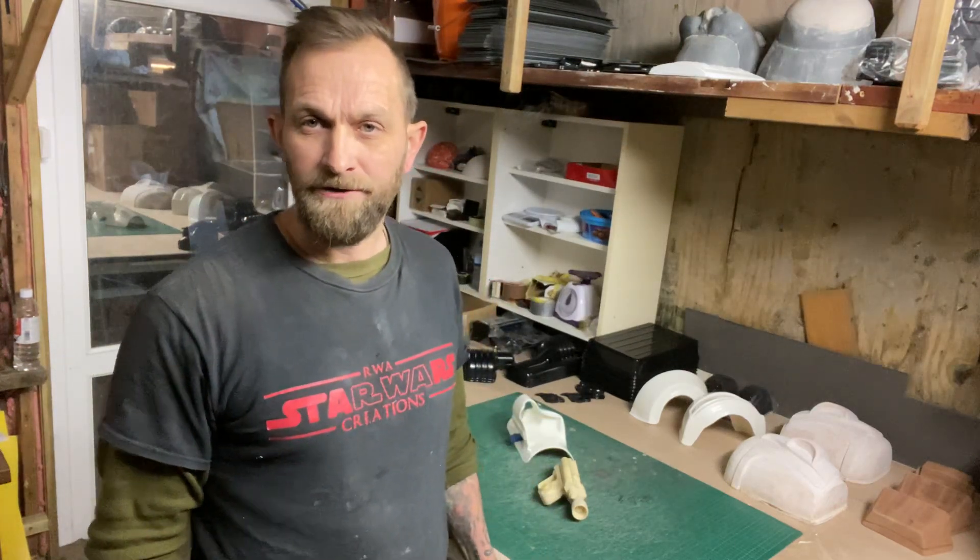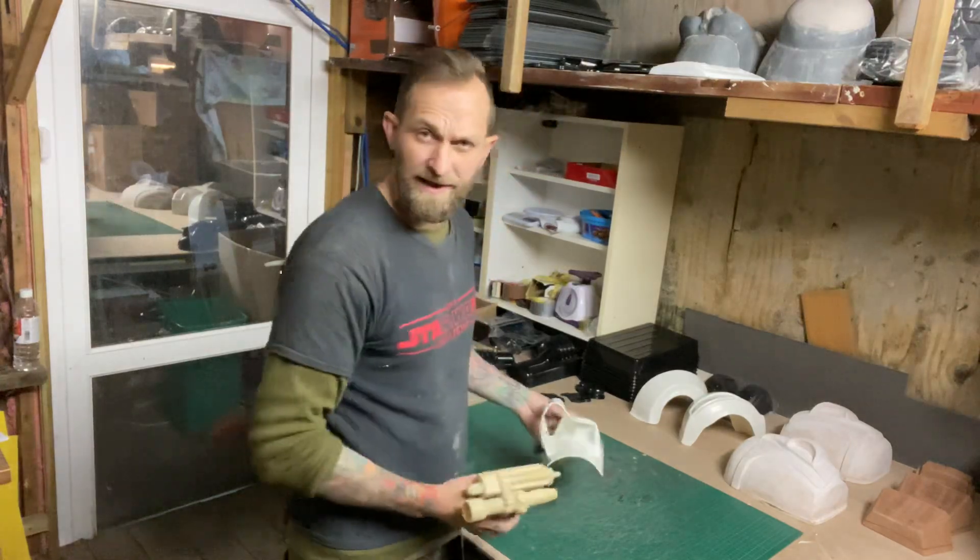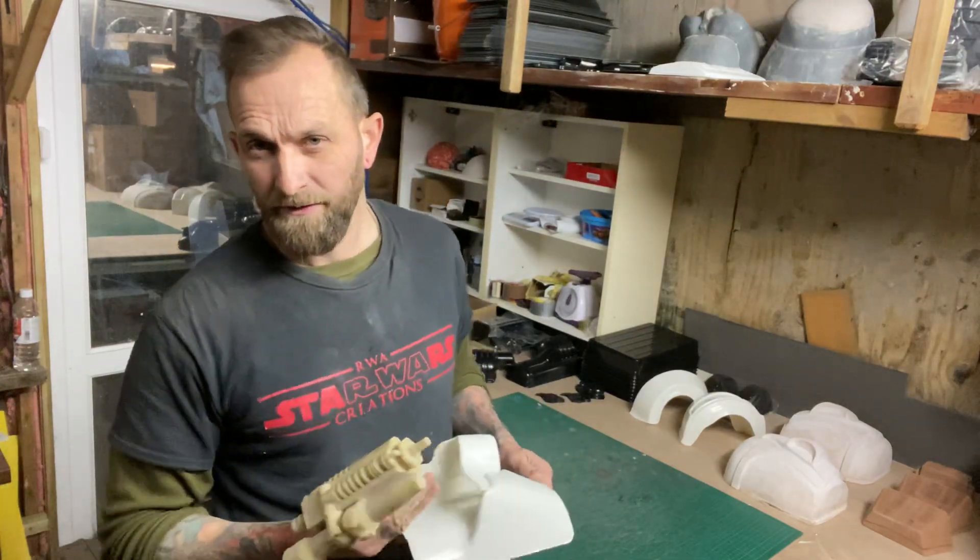Hello, I'm Ross from RWA Creations. Just a quick video to show you progress on the holster - this is one of the last bits I've got to do for the new biker.